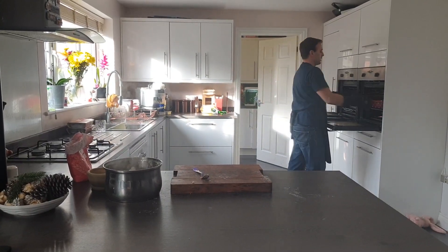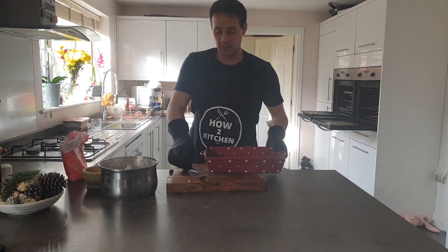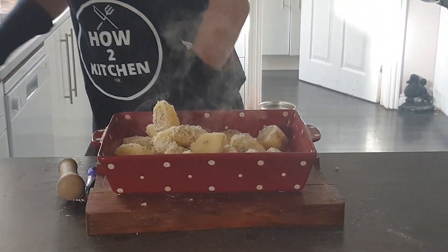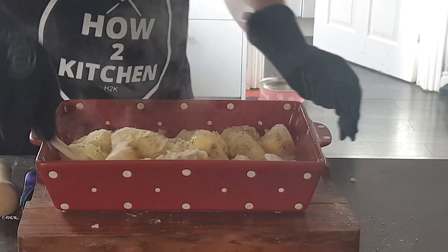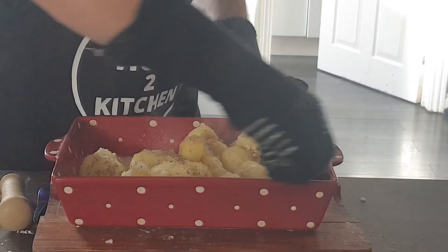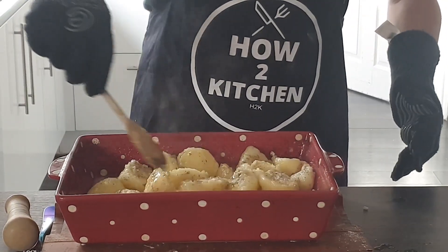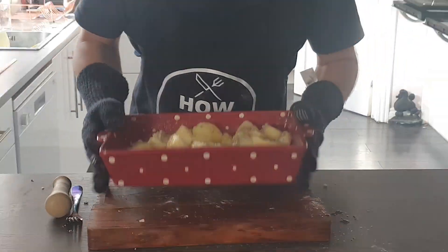Put some oil in the pan at 200 degrees in the oven — this is hot. In with the potatoes. Spoon all that fat all over the potatoes really quickly. By putting them in the pan with really hot fat, you're sealing the potatoes straight away. Now get them back in the oven as quick as you can.